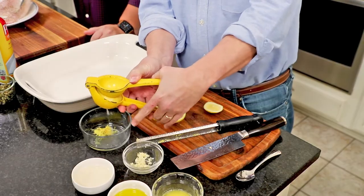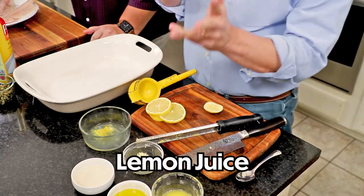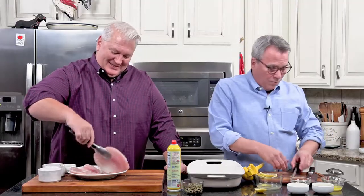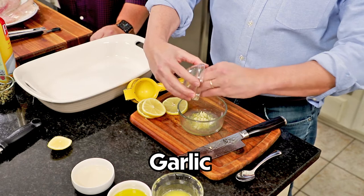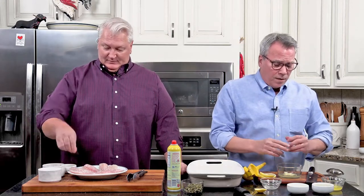If you can't find tilapia, you can use snapper or cod — any kind of white flaky fish. Now, I've taken half of one lemon and juiced it — that's about a tablespoon — and then the other half I sliced into three slices. All of this from one lemon, very efficient! This sauce comes together so easily and it's very adaptable to your taste and what you have on hand. We're starting with two to three cloves of minced garlic. If you don't have time to mince garlic, you could use garlic powder — about a teaspoon.